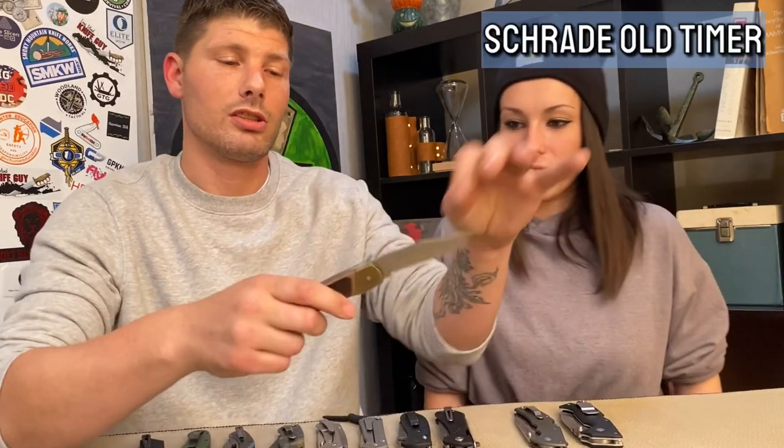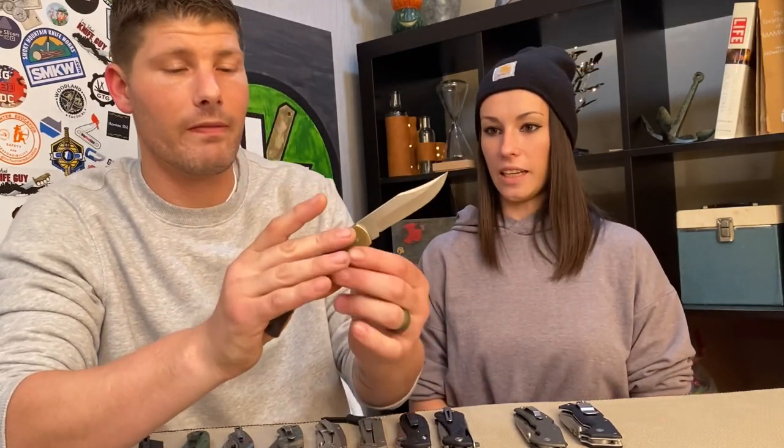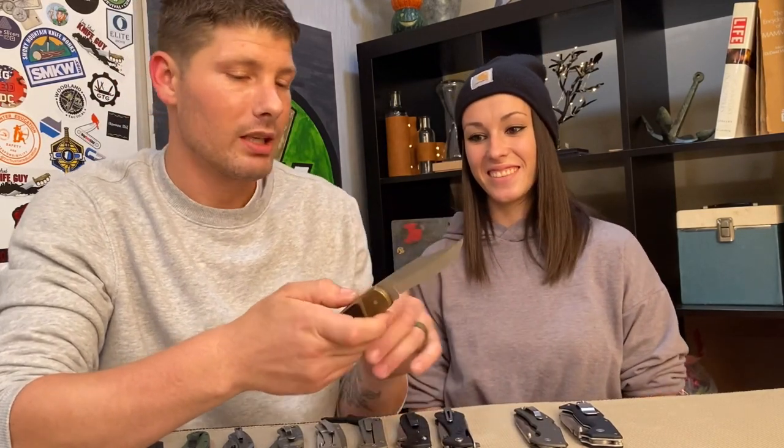We have a whole line of knives here with all different locking mechanisms, and we're going to talk about each of them. First up is the original back lock — the OG. This is the Schrade Old Timer, and yes it's an old timer, it's a very old design.